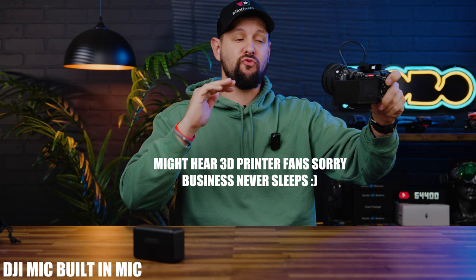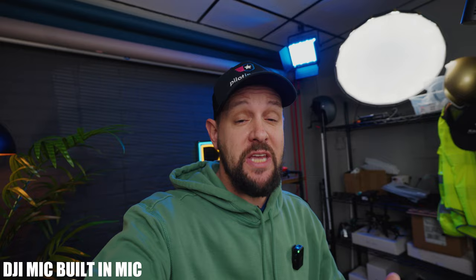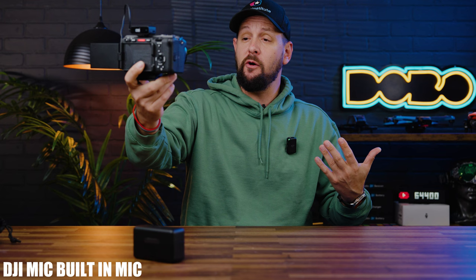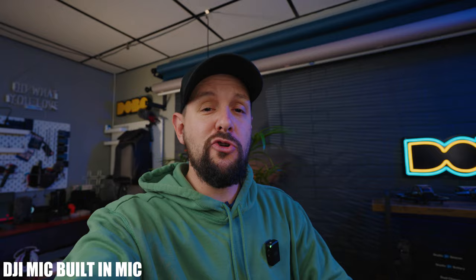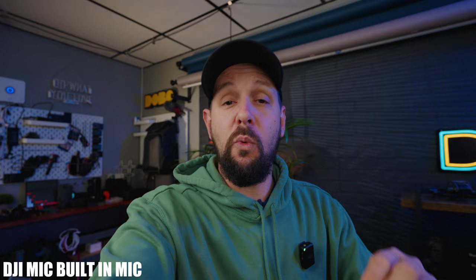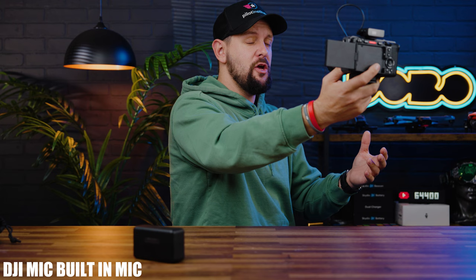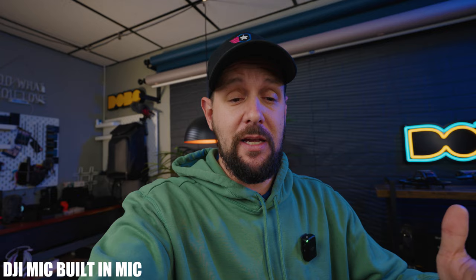Now you're hearing audio directly from the DJI mic. I'm using the magnet that comes with the mic, attached to the inside of my sweater. I think these mics sound pretty excellent for internal audio — for YouTube videos or casual vlogs, having the microphone visible is not a big deal. However, when doing something more professional, you want to be more stealthy and have the mic not in frame. For that, you'll probably need some form of lavalier mic. I also have a lavalier mic connected underneath, so let me switch over so you can hear the difference.